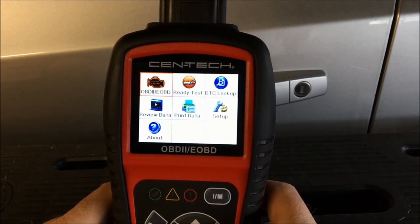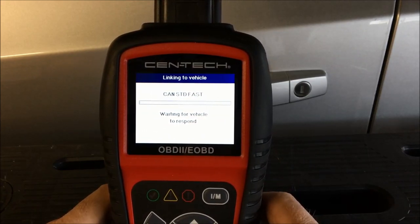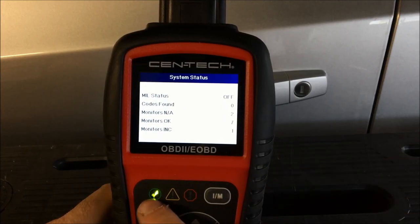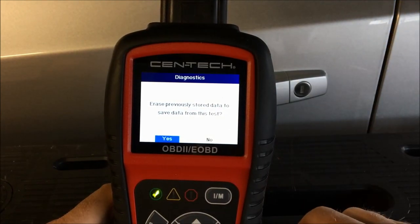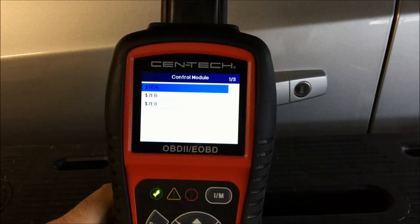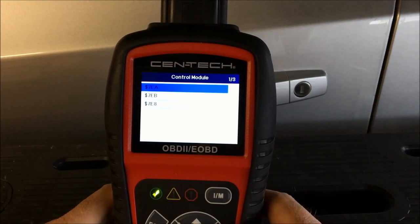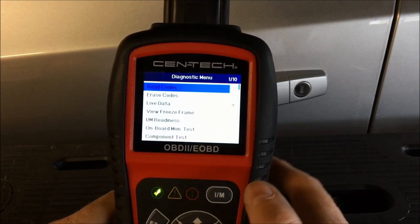We're going to go into OBD2 because that's what we'll mostly be using. It's going to communicate with the vehicle. Right off the bat, if there are no conditions present and no issues, it gives you a green check mark. On this particular car it can read three modules — we're going to look at the first one because it gives the most data.